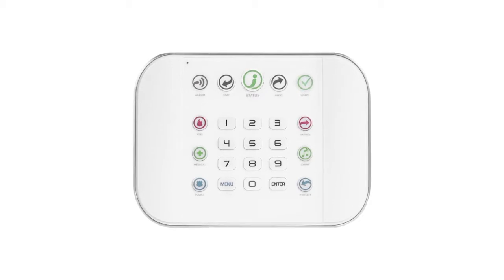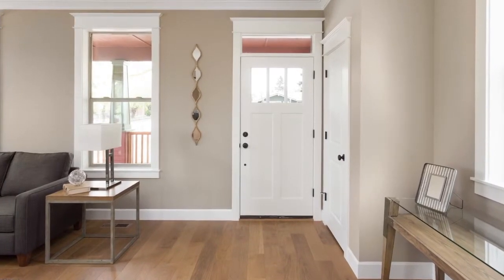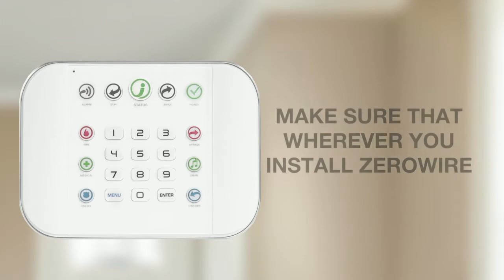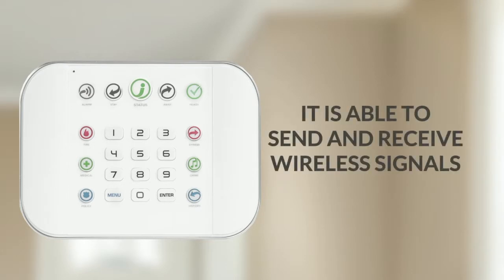ZeroWire, the brains of the system, can be placed almost anywhere in the home. It doesn't have to be visible on a wall and can be used in the laundry, study, or installed using a desk stand. Make sure that wherever you install ZeroWire, it is able to send and receive wireless signals without obstruction or interference from other sources, such as microwave ovens.